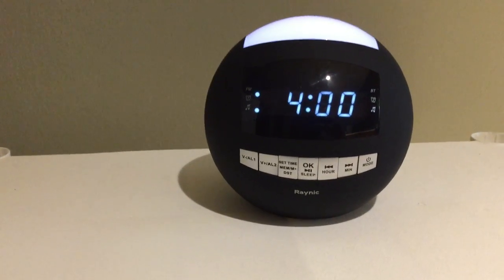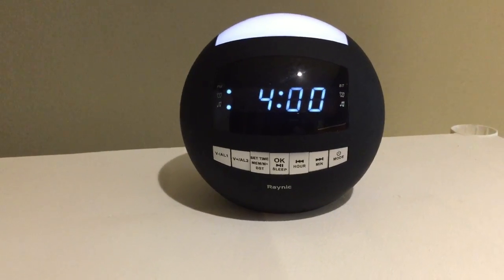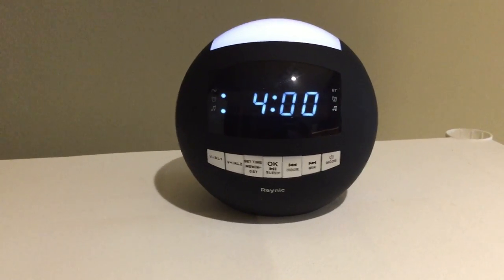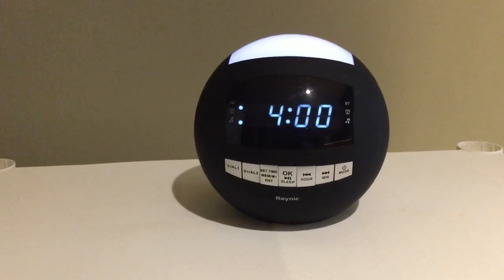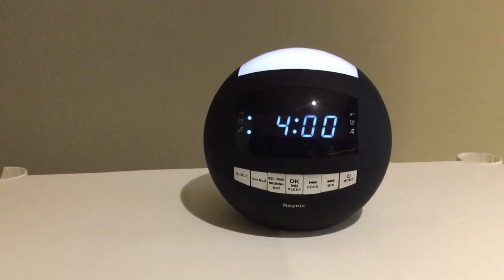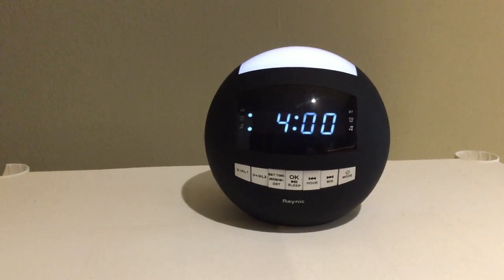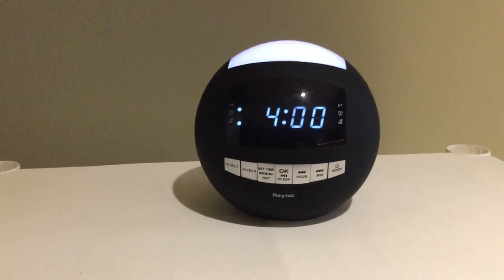My sister bought this clock for me as I was constantly having to set multiple alarms on my cell phone to make sure I got up on time for work. On the outside of the box it actually says 'best choice for your bedroom,' and after over a week of use I can definitely say it's the best alarm clock I've ever owned.